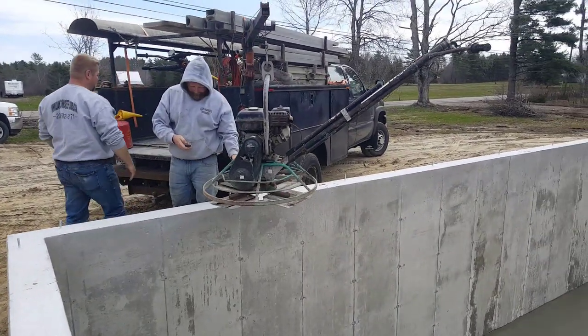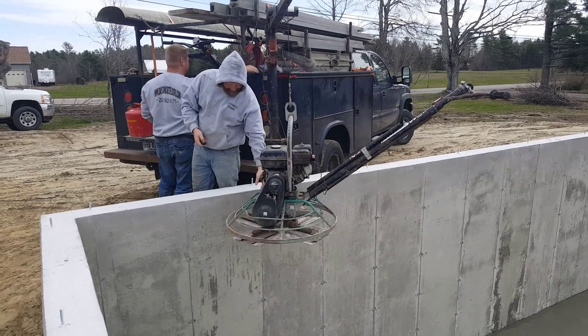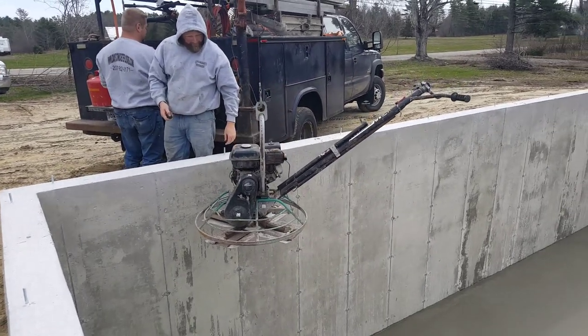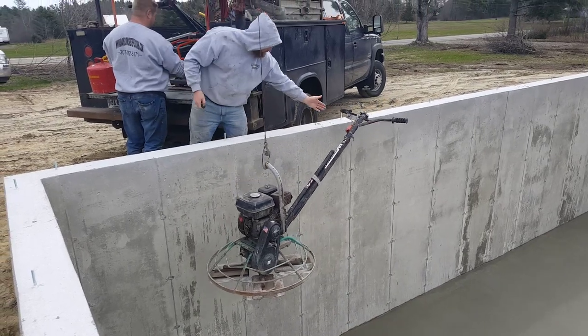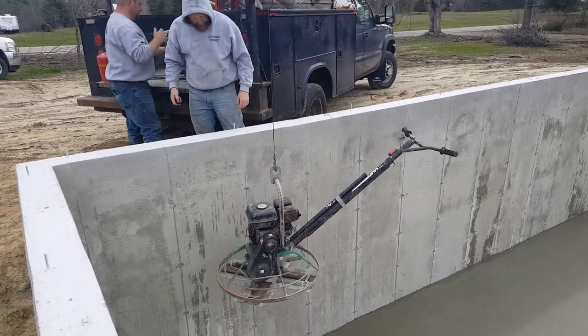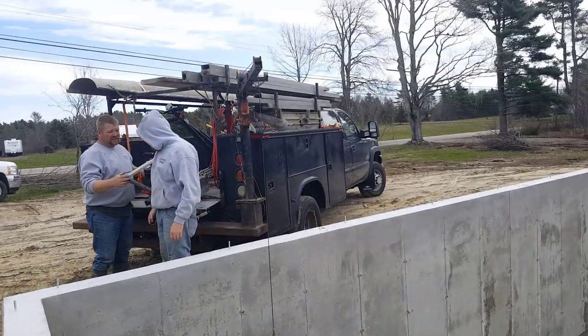You can see how easy it is to set that power trowel down in there with the crane — and it's just as easy to take it out after. We went years and years setting them down by hand, and I finally smartened up and got one of those cranes.